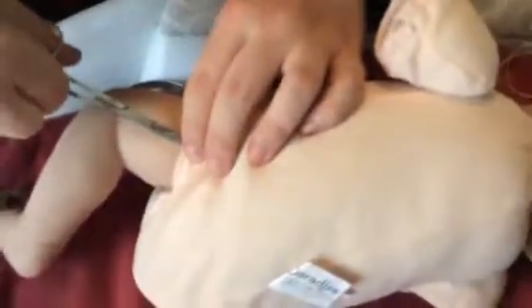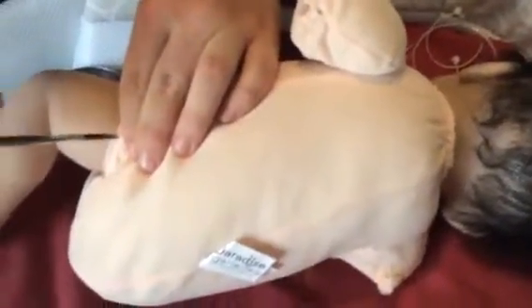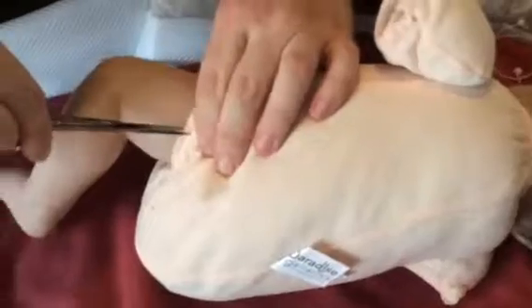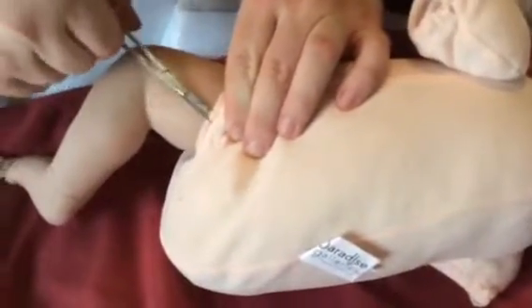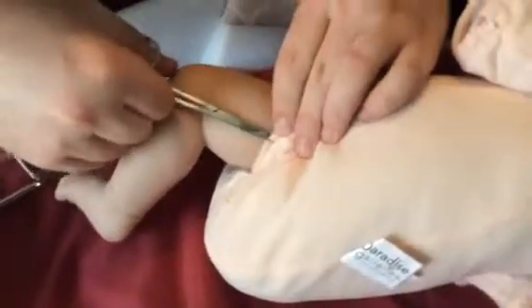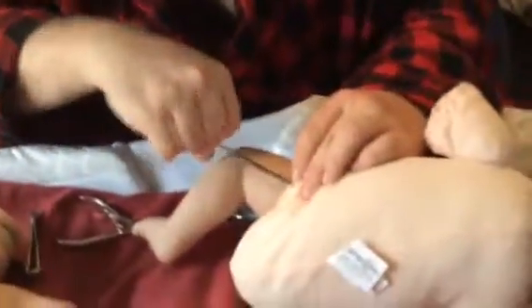He's gotta clip through that material to get to her. Right now she's off her oxygen because I can't get to the face, so the doctor's gotta work fast. But there's really no other way to get those limbs off — you gotta clip off that material.